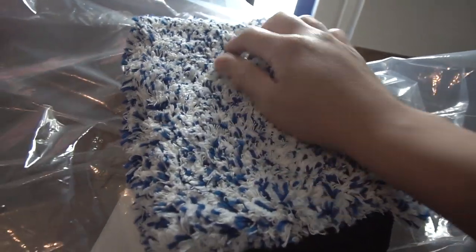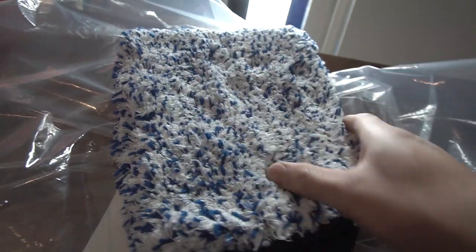Up next is the Cyclone Premium Wash Mitt — a 10x10, 70/30 blend. Really nice. It comes with a cuff featuring the Rag Company logo — very professional. I'm super stoked to use this on the Evo. I can already feel it — it's going to be really nice using this to clean my baby. Thank you, Rag Company.